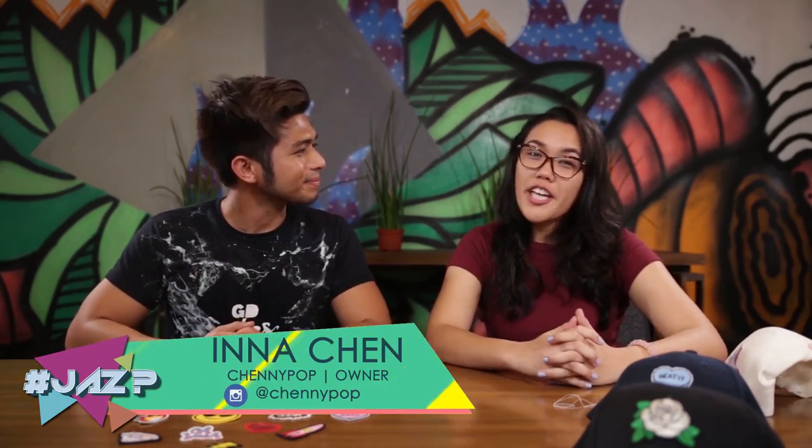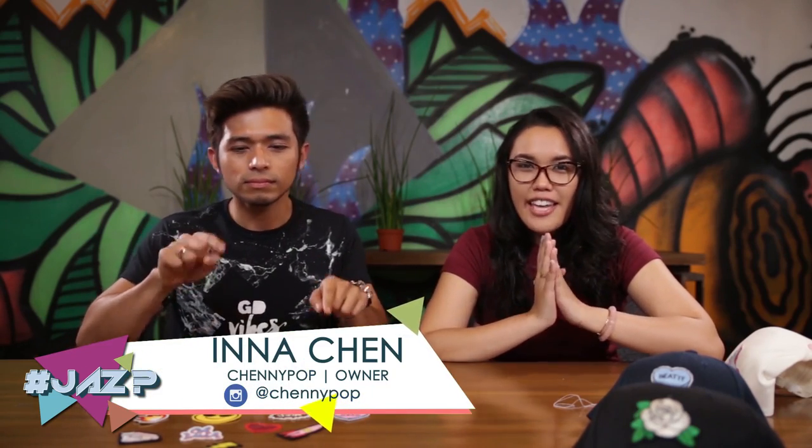Yes, I hope you can also follow Chenipop — it's C-H-E-N-N-Y-P-O-P on Instagram and on Facebook — and we'll patch up anything that you want.